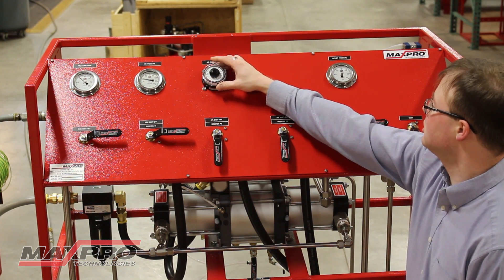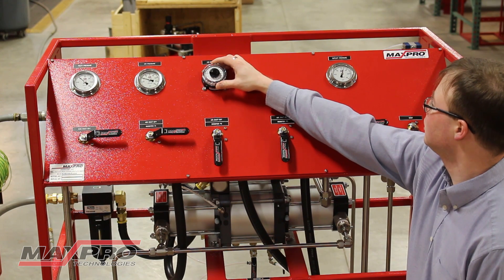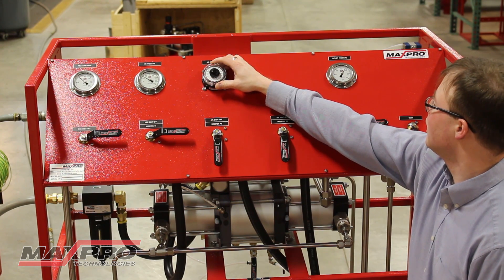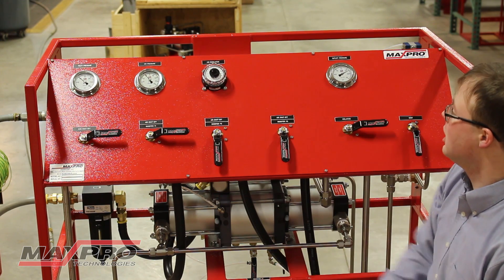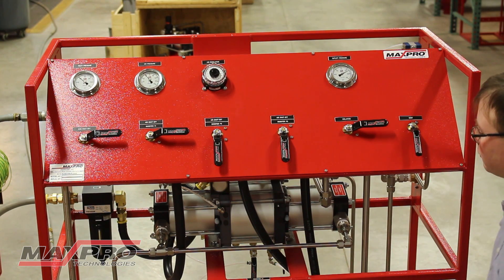As I increase the air pressure, the outlet pressure of the system boosts. This continues until the system reaches the pressure switch setting of 220 psi, at which point the pressure switch actuates and the unit shuts down.